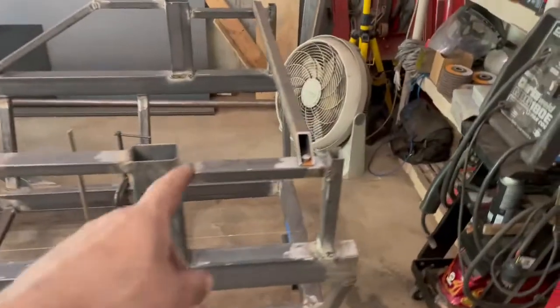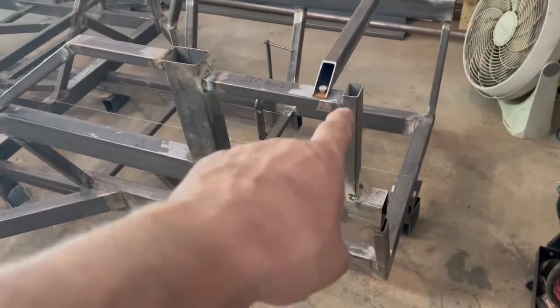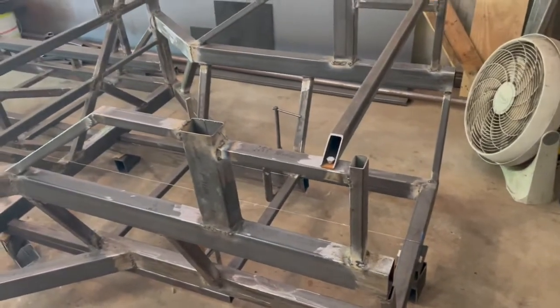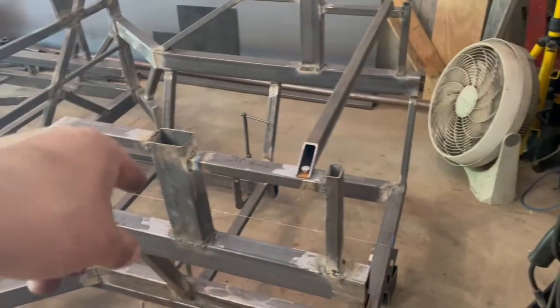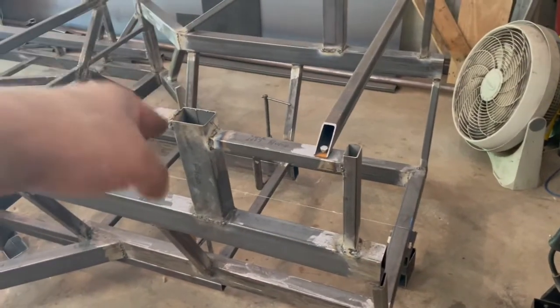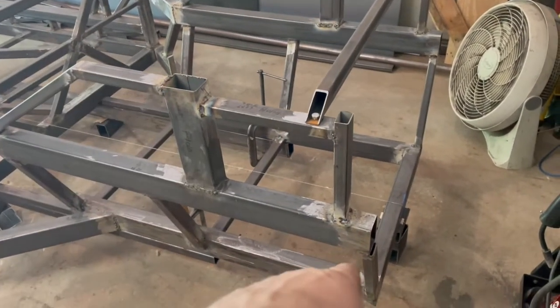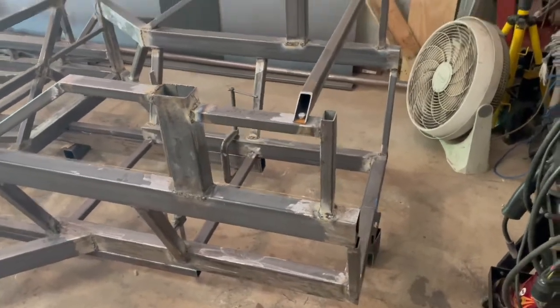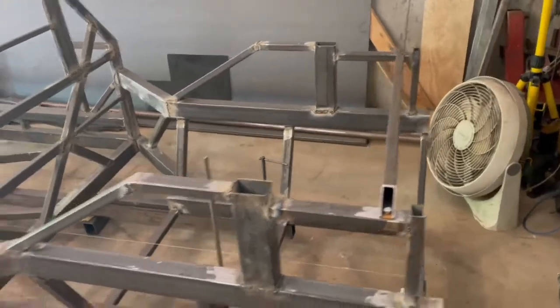This side was fun — not as bad as the other side. I did have to cut this tie bar section back out because for whatever reason I stopped thinking. It's supposed to be centered on both bars, but what I did was partially center it on one bar and go all the way to the edge on the other side. I cut that back out and refixed it. The other side was done right the first time.